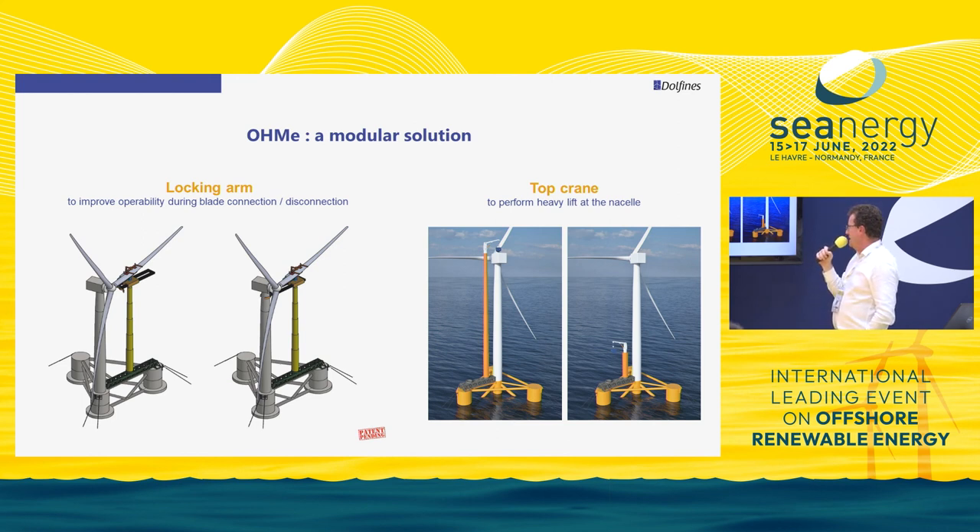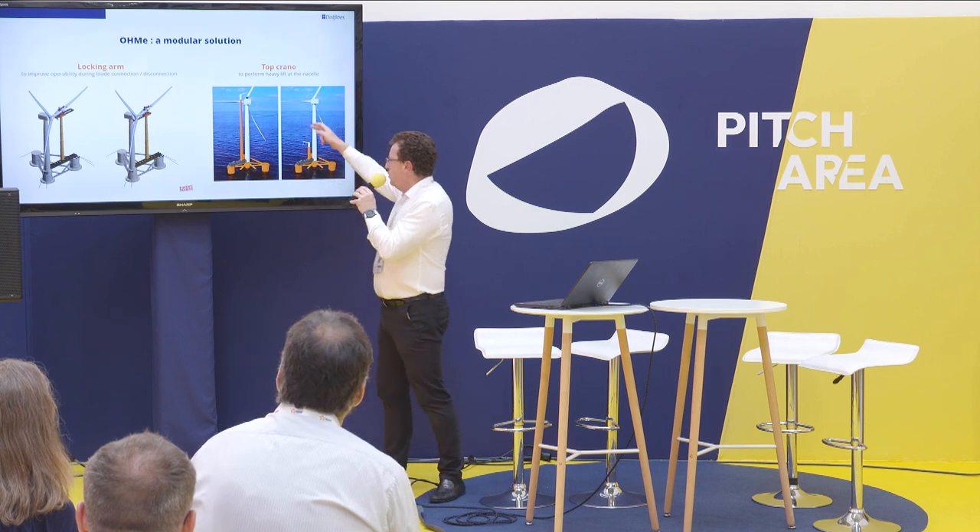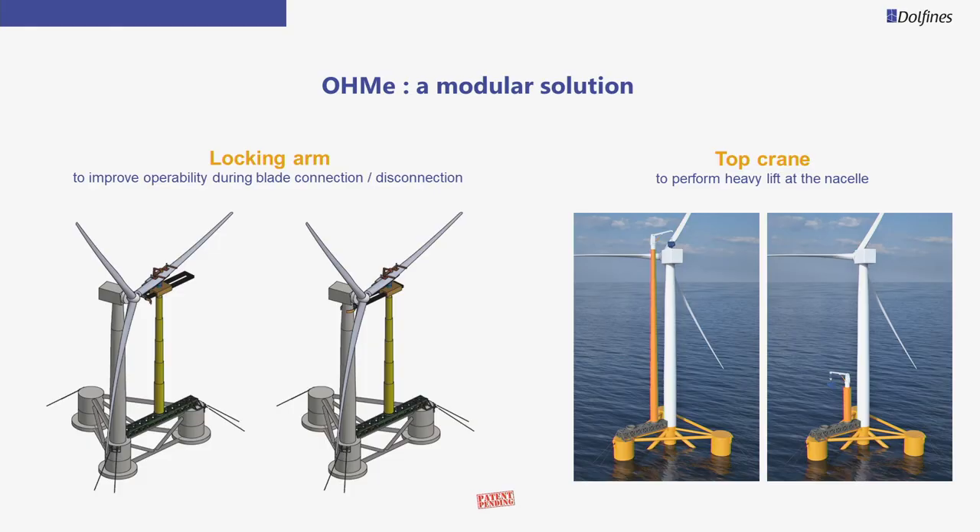Another important tool is a top crane that can be fitted at the top of the telescopic arm. This crane is used to handle large components that need to be replaced in the nacelle — typically a gearbox. You position the telescopic system closer to the mast, replace the 5-axis table with a crane top, and you can pick up the gearbox. Once lifted, you lower the system using the telescope rather than a cable alone — eliminating the swinging problems described earlier.